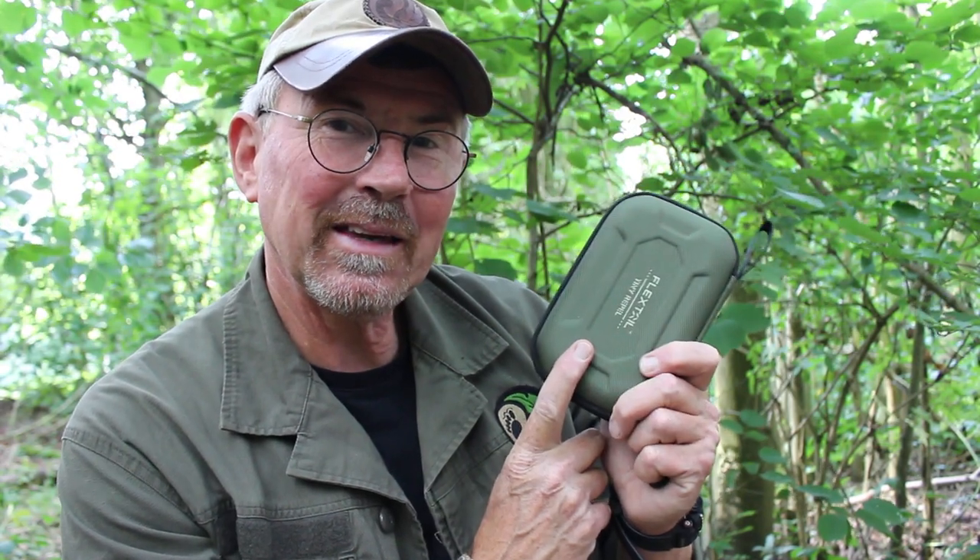And that something is this. It's called the Tiny Repel and it's from a company called Flextail Gear. I've had this a little while, I've been giving it a bit of a try out, and I thought I'd let you know what I thought of it.